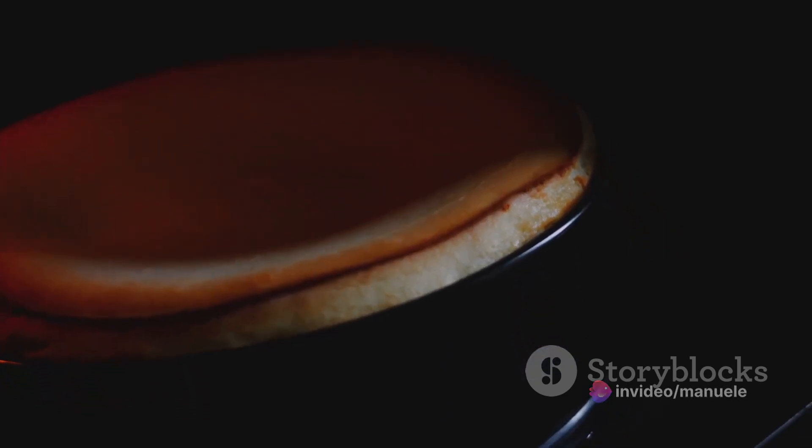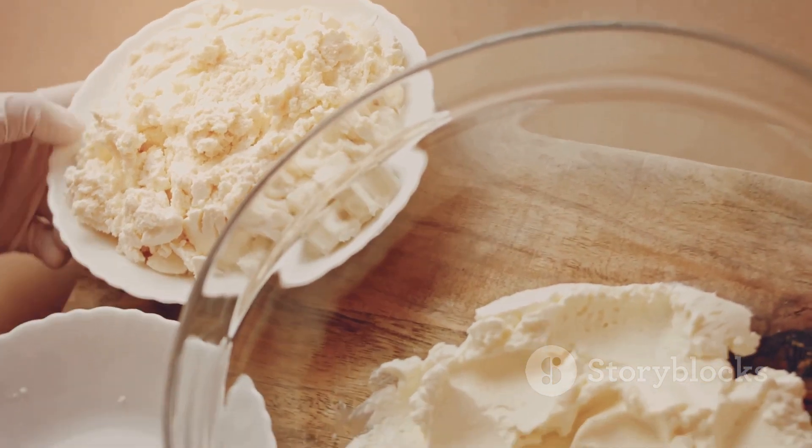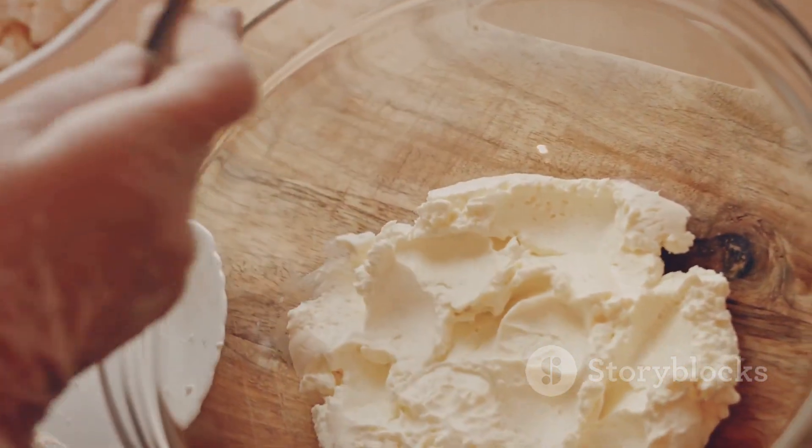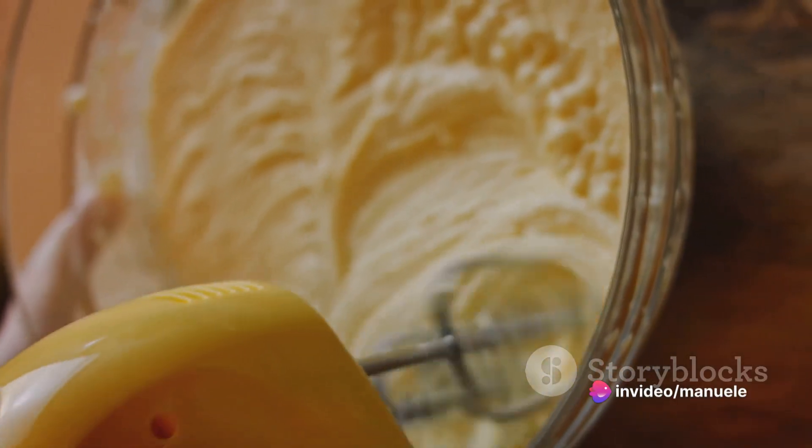Next is the star of our show, the cream cheese. It's important to use full-fat cream cheese, as this is what gives our cheesecake its signature richness and creamy texture. Four 8-ounce packages should suffice.